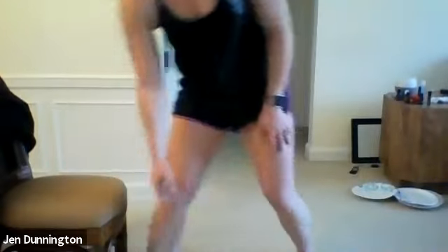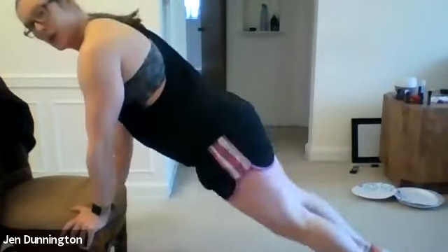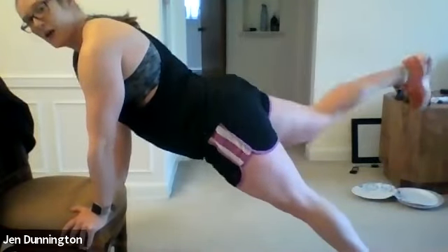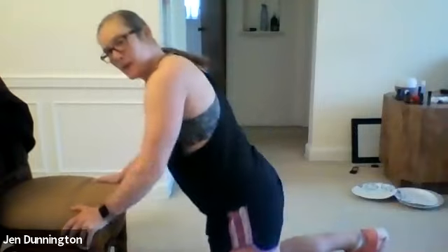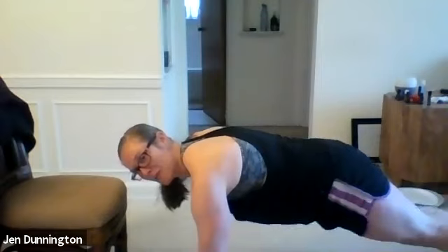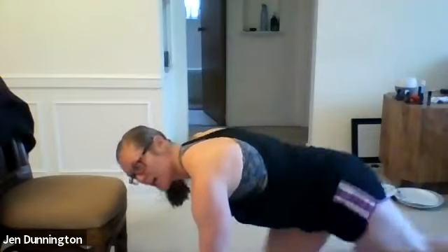Last one — plank with a leg lift. You're either on your chair with hips down, or in your push-up position. Three, two, one — go! Use the chair version if you need it. Keep that butt down. We only have ten more seconds, then we get a break. Almost there. Three, two, one — done! Woo! Round two is complete.